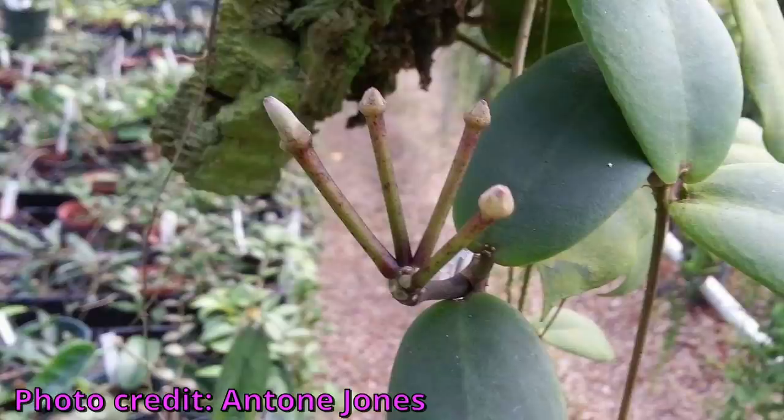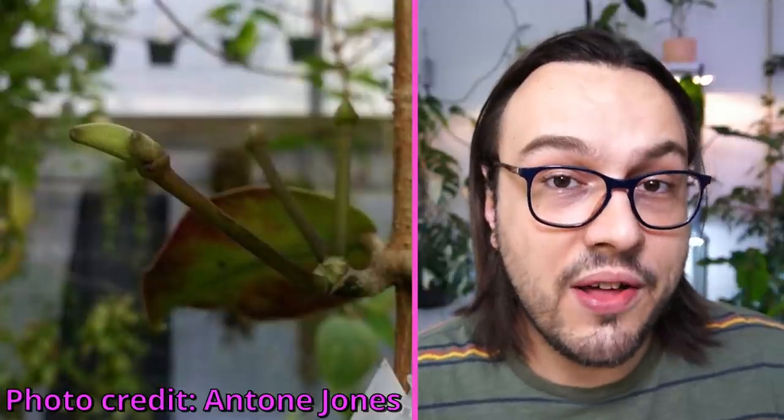Anton himself did confirm this. He said the issues he was facing were because he was trying to cross species that are too far apart from one another. So he decided to cross Philippine species Hoya darwini with a Philippine clone of Hoya elliptica.